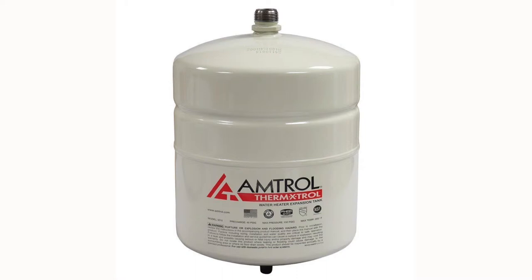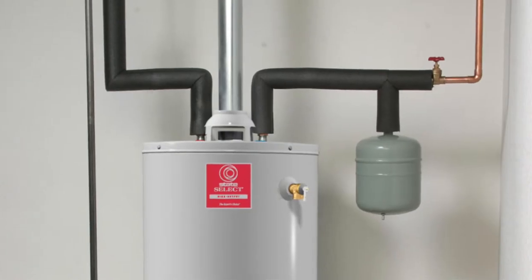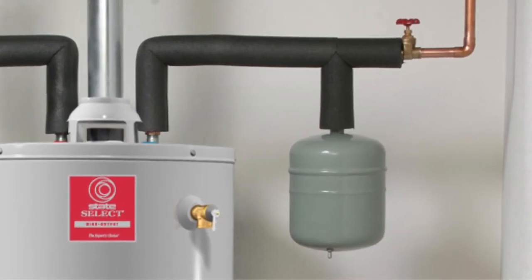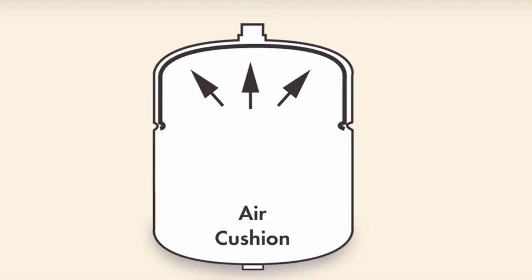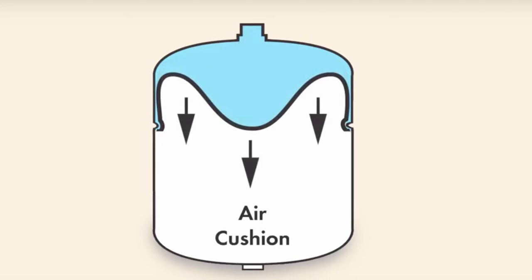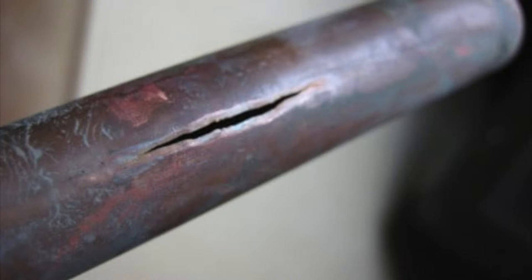Today we're going to talk about expansion tanks and water hammer arresters. They are similar but different. A thermal expansion tank is designed to eliminate the pressure buildup in your plumbing system. As water heats, it expands and the excess pressure is absorbed into the tank. This helps prevent premature T&P opening and closing, reduces wear and tear on your pipes, and lessens the stress on your plumbing system.